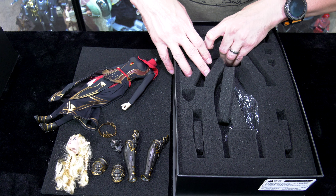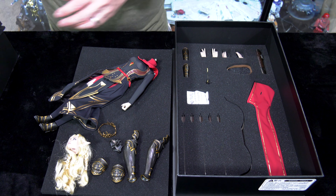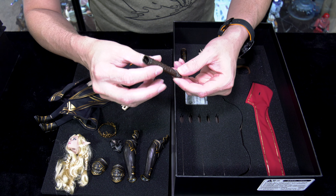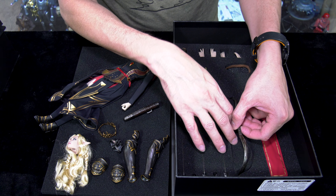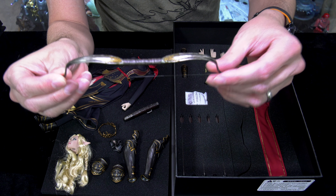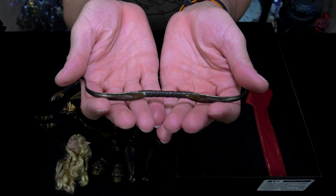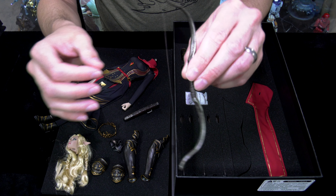With these character box sets, there is always another level. I forgot how many cool accessories were included. There's a quiver to hold the arrows, and a really kick-ass bow. The camera can zoom in — it's very nice and highly detailed, with a fishline string on there with some tension. And we also have her elvish hood.